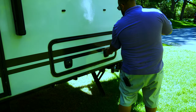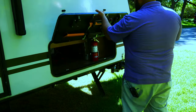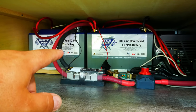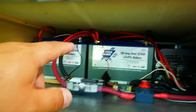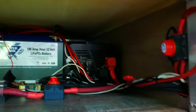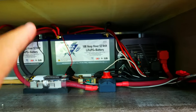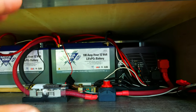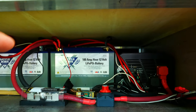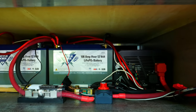Here in the basement is where I keep my batteries, my inverter, and the solar charge controller. I have four 100 amp-hour 12-volt lithium batteries from Battle Born, my 3000-watt inverter, and all the cables. I'm going to put a diagram on screen now and walk you through exactly how things are wired.